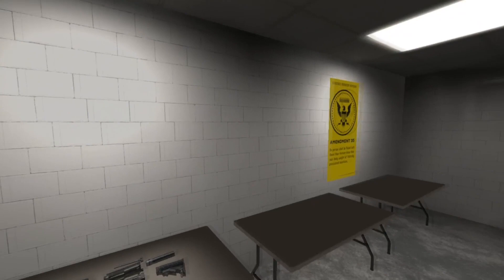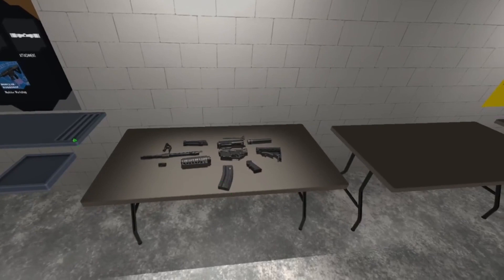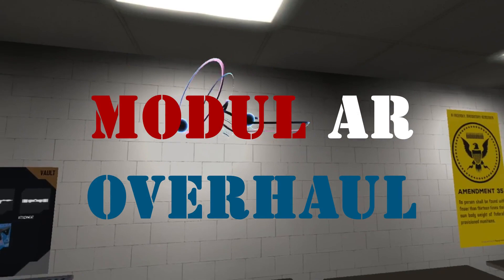My name is Gunnery Sergeant Mellon. I will be your superior officer for this exercise. We will see if you have what it takes to join my beloved Corps.